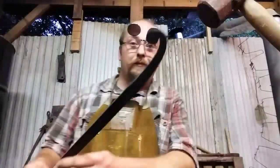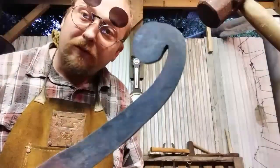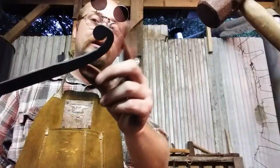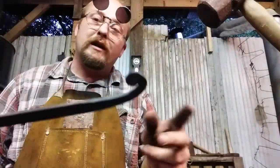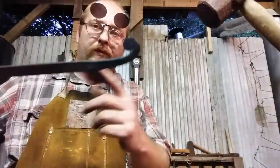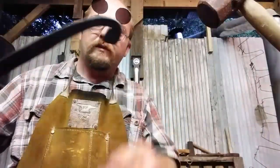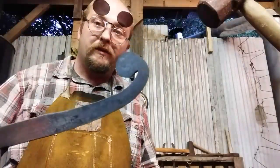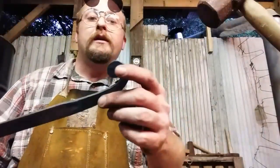Alright, here we are — didn't turn out half bad. Just my first time trying this. I've understood the concept for quite some time, I just haven't had a lot of ornamental projects I needed to use it on. I could see this being handy for things like hinges, all sorts of stuff, sword hilts. Anyway, that's how I pulled it off — it wasn't that bad to do, really.